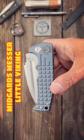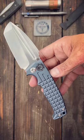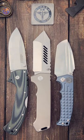Number three is the Midgards Messer Little Viking. Massive titanium scales, backspacer, and pocket clip. The blade is made from CPM D2, coming in at a quarter inch thick. And out of the three, this is the most pocketable. If you like daily knife content, subscribe to the channel.